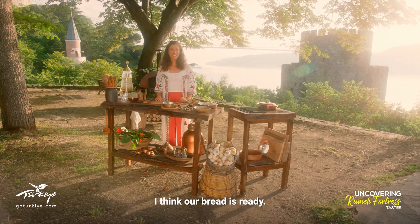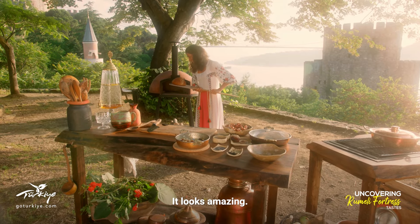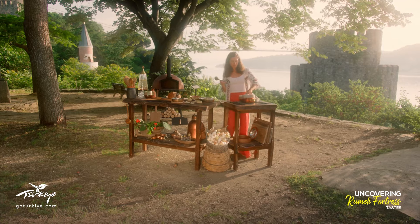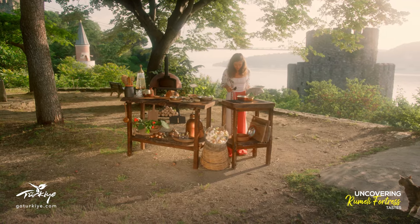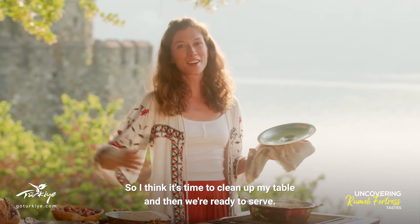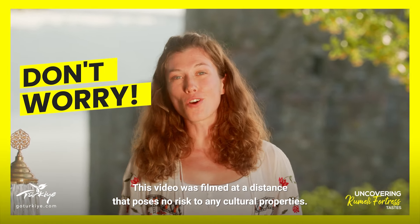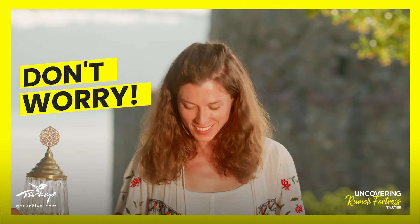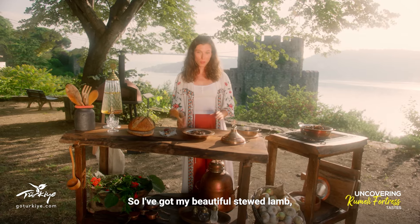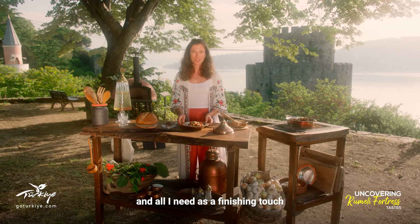I think our bread is ready — it looks amazing. My lamb has been cooking for about 45 minutes and most of the water has evaporated, so I think it's time to clean up my table and then we're ready to serve. We're ready to serve. I've got my beautiful stewed lamb, my fruit and nut topping, and all I need is a finishing touch.